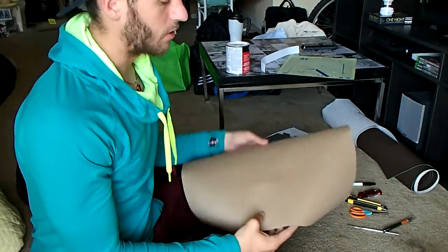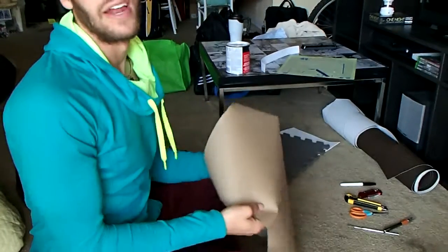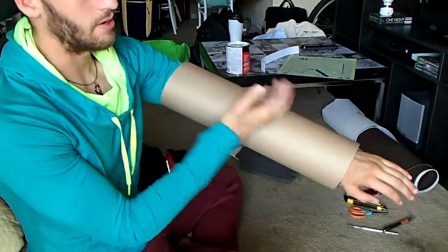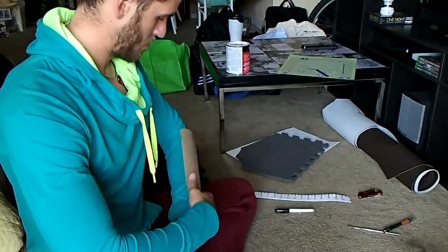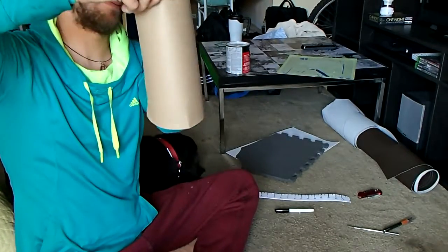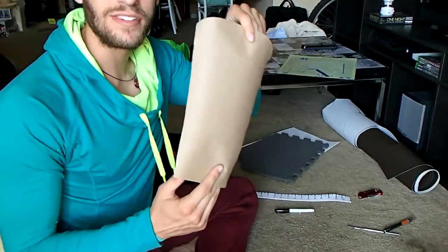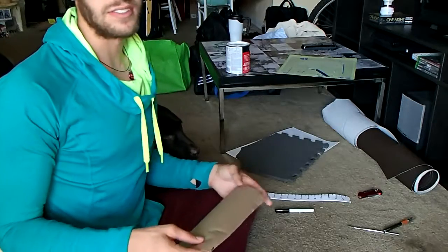First step is to take our butcher paper and we're going to go ahead and guesstimate what our arm looks like. I'll keep putting it over my arm and seeing how it turns out. Obviously, this is too long — my elbow's right here, my wrist is right here, and it goes all the way around. But I only want it to cover about half of my arm. This is the basic shape we'll be using for our bracer. Nothing fancy — that's just how I like it.